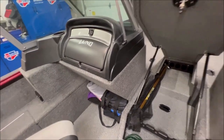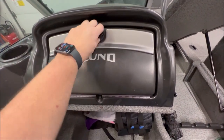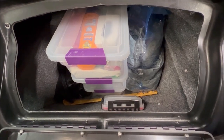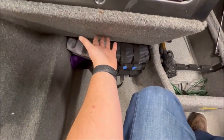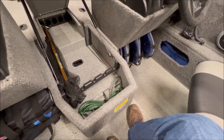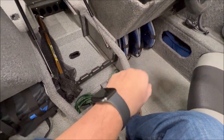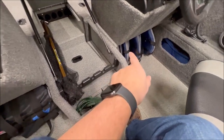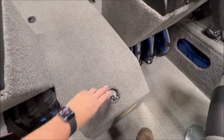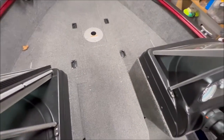This glove box is massive - it goes all the way down and you get these cubbies for life jackets and other stuff. I have an inflatable life jacket here, four more life jackets, three more in another spot, and the boat cushion throwable in there. There is a lot of storage despite a couple of flaws.